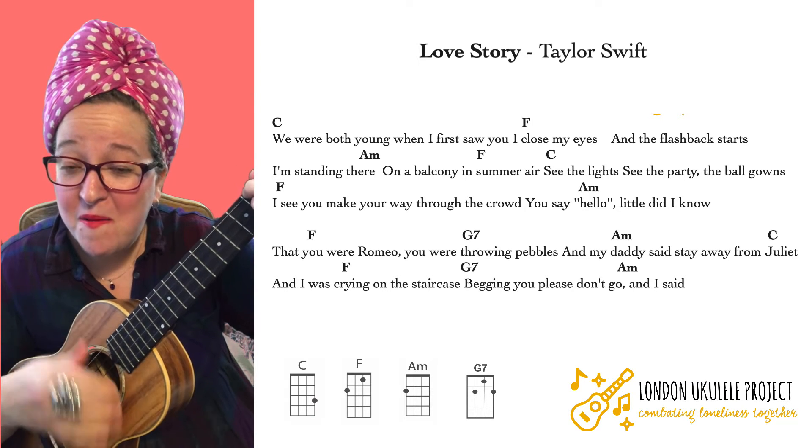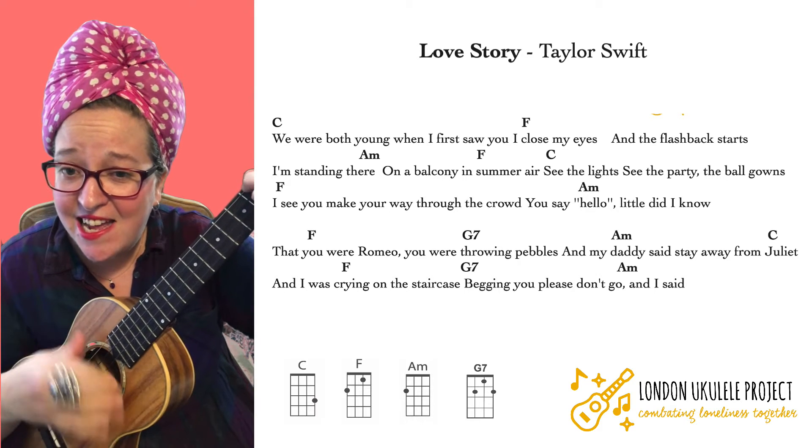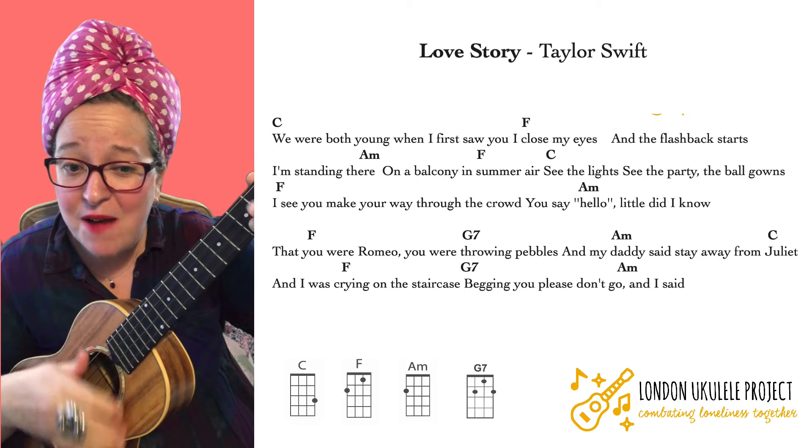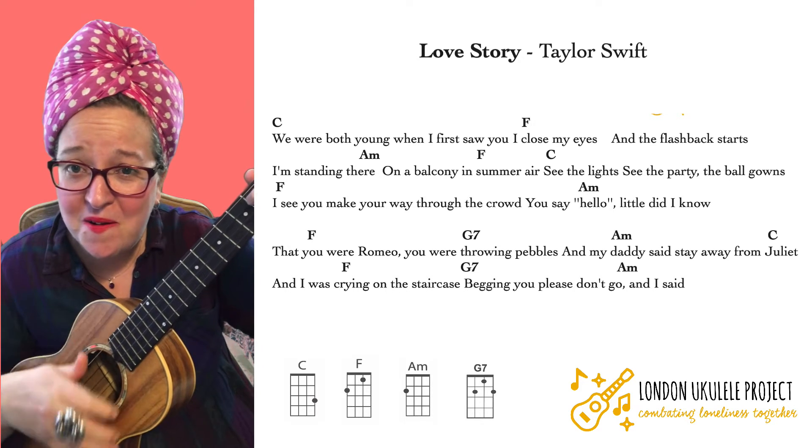You were Romeo, you were throwing pebbles, and my daddy said stay away from Juliet. And I was crying on the staircase, begging you please don't go.